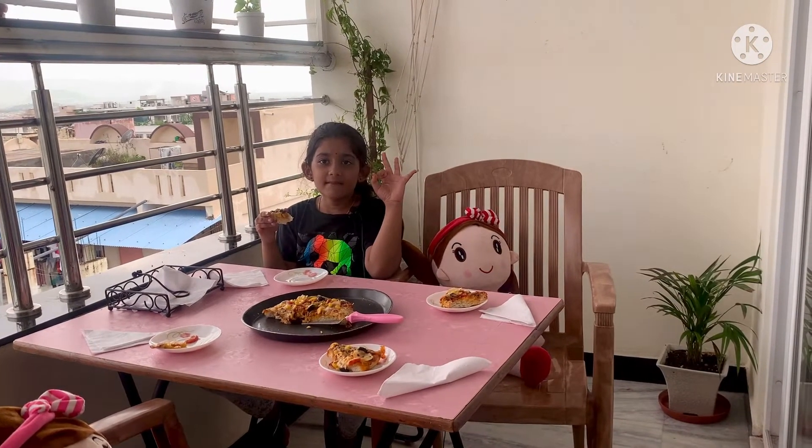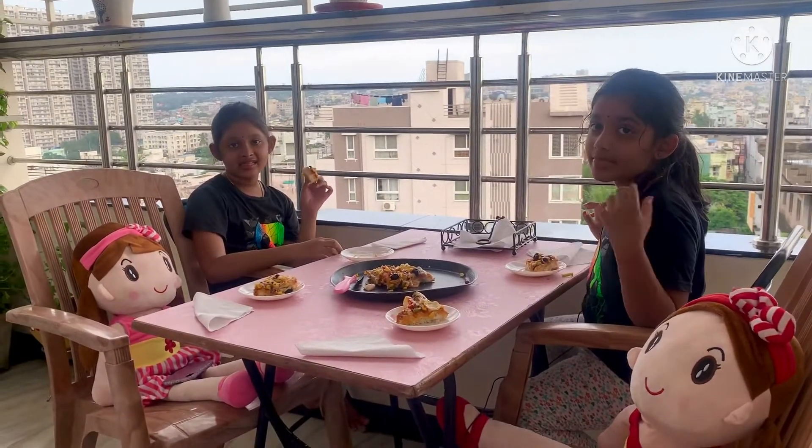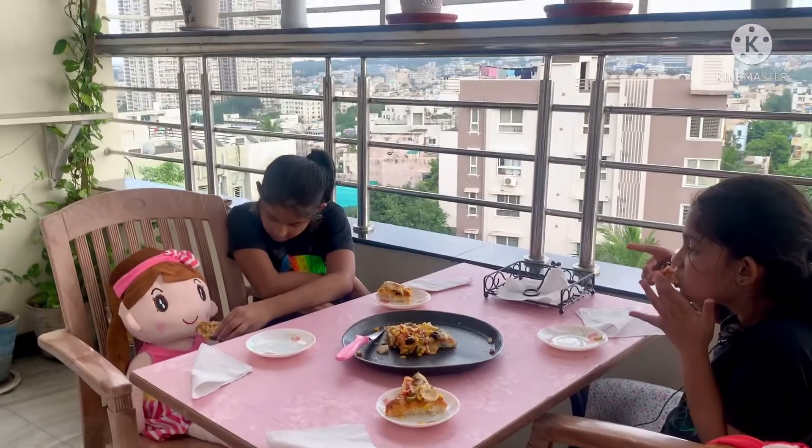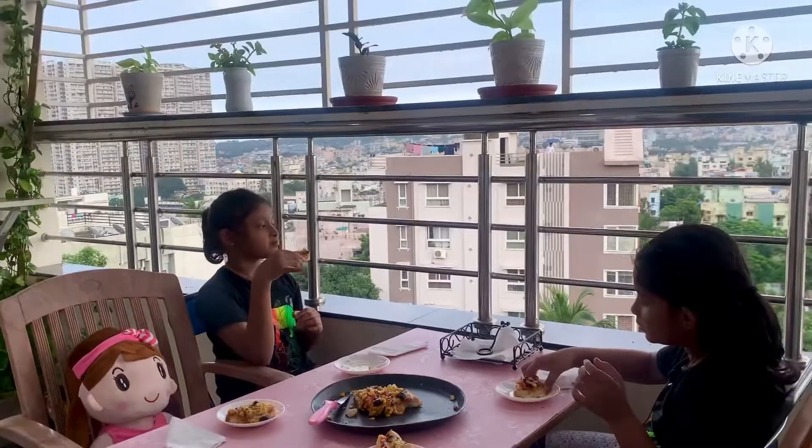Cheesy and delicious. Yummy and tasty. Let's do it. Thank you!